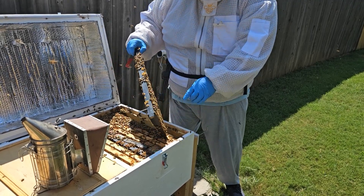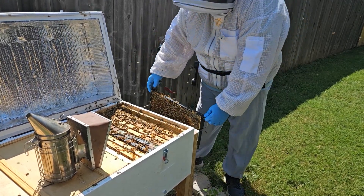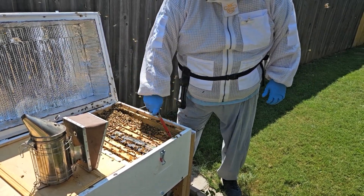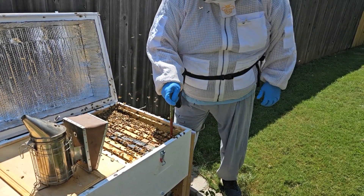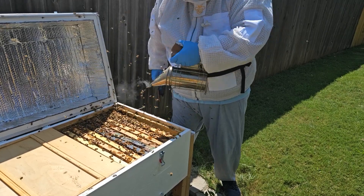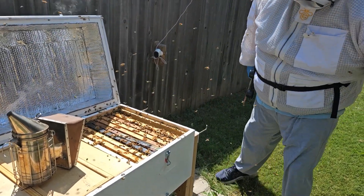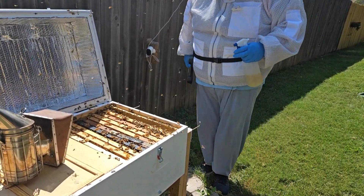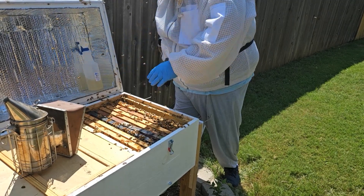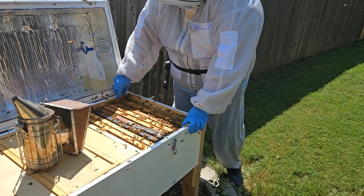I can see some drones in there. This frame is just full of honey and they will continue to keep that loaded until they actually need it. They're a little feisty. This might be a time to try the sugar water spray to see if that calms them down. That gives them the opportunity to clean each other off and lick off the sugar water, which can sometimes make them a little less unfriendly.